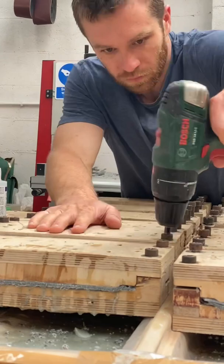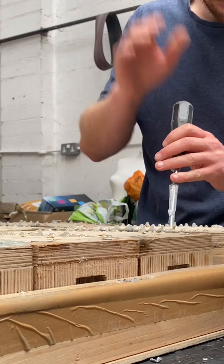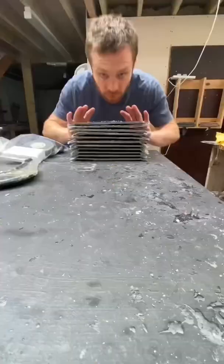After I'd unscrewed the bolts which held the moulds together, I used a screwdriver to prise them open before using it to bash the pieces out of the moulds with the palm of my hand. Each of these blanks will make two frame fronts.